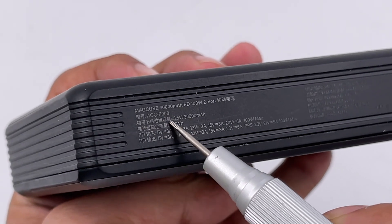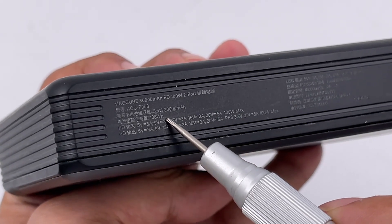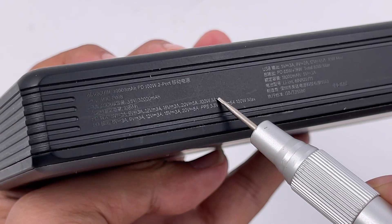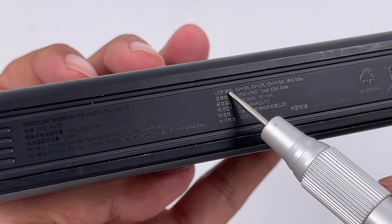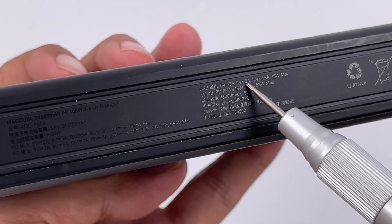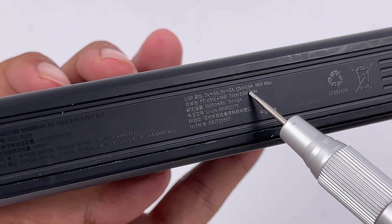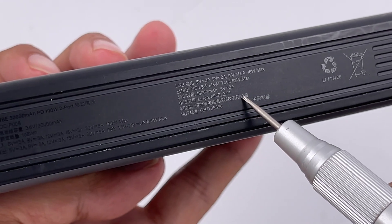The battery capacity is 3.6V, 30,000mAh, or 108Wh. It supports up to 100W PD input as well as 100W PD output, but the USB-A output can only support 18W. When charging two devices simultaneously, power drops to 65W and 18W. Manufactured by Aldar Power Technology.